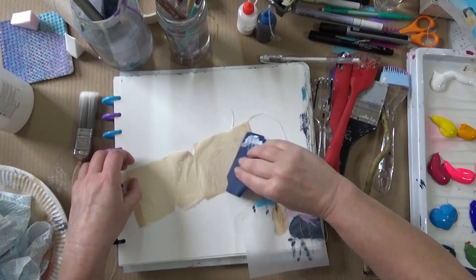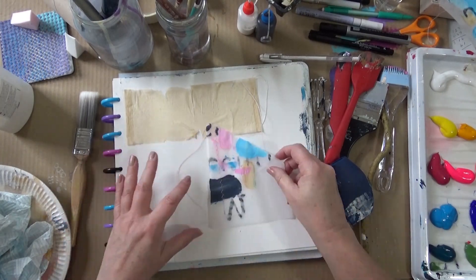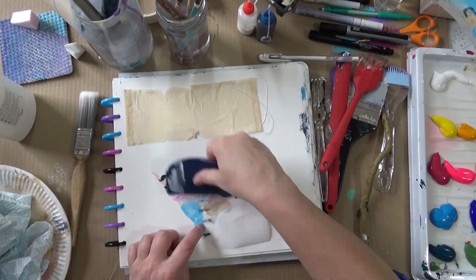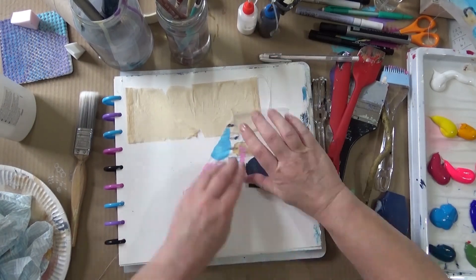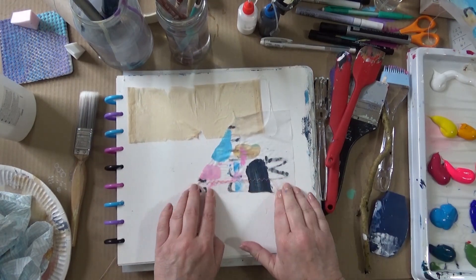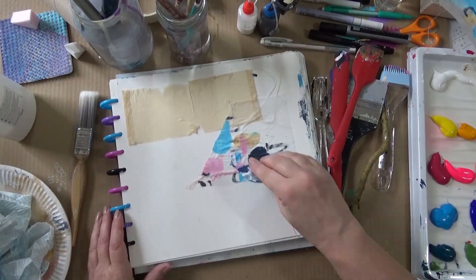I've had to speed up the video because for some reason this painting took quite a long time to do, and I felt I had to shorten it somehow. So I've cut out some bits, I've cut out all the hair-drying bits, and I've sped it up. I'm having a struggle with curly edges and the glue not holding in some places, so that takes a bit of effort to get sorted out. I just need to make sure that I've got glue in all the edges.